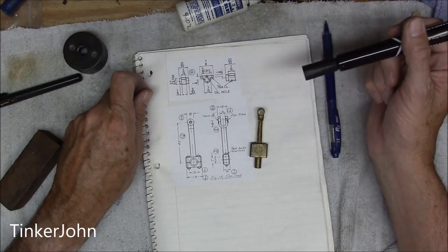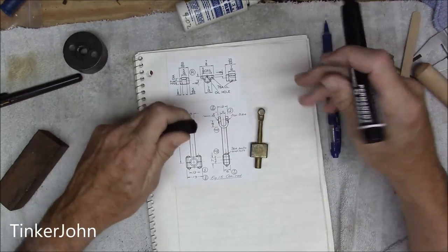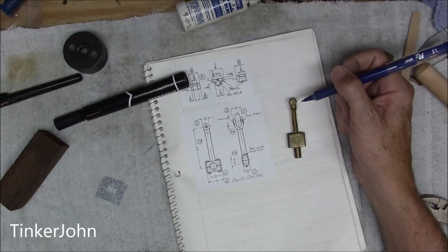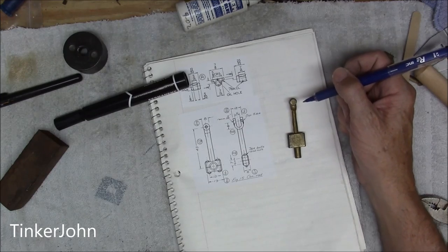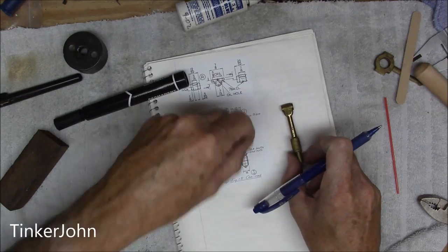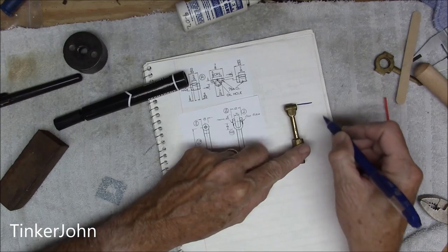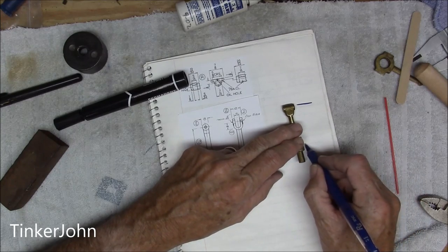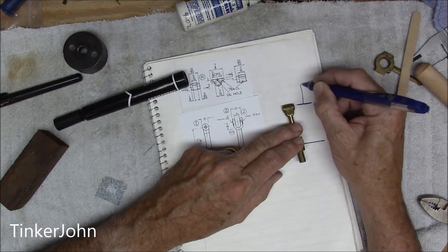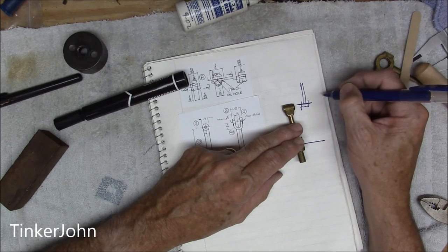At first glance this seems to be a somewhat challenging piece to machine, but in reality it's not. What will happen is this is all one single piece. There are a couple of critical points in here. One critical point, looking at it from the side view, there's going to be a hole here that has to be through, and then there's a hole here. This is going to go to the piston rod, which you just saw being built a while ago.